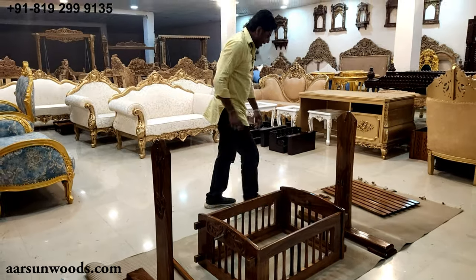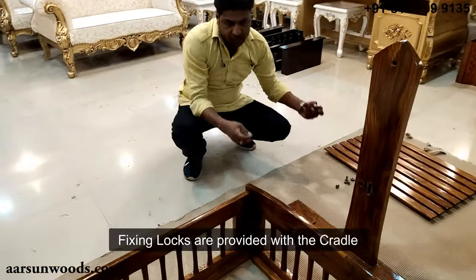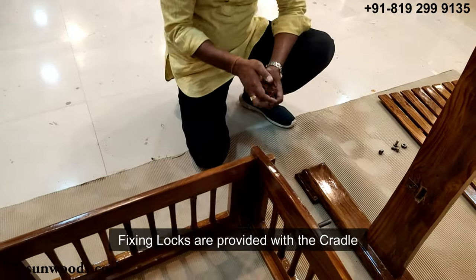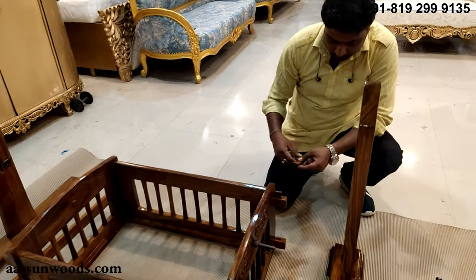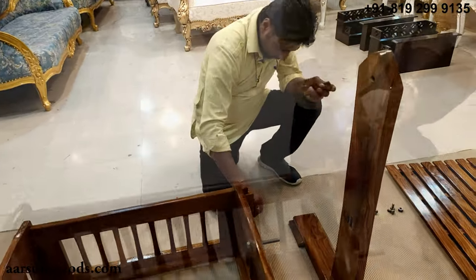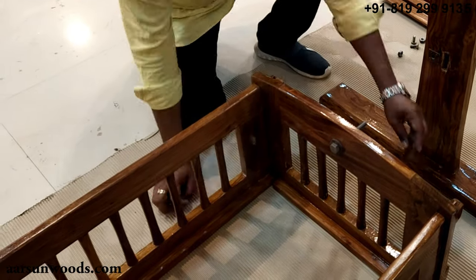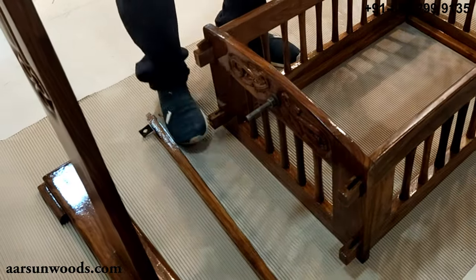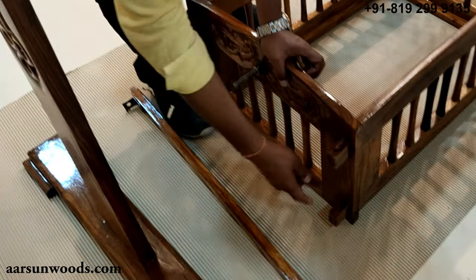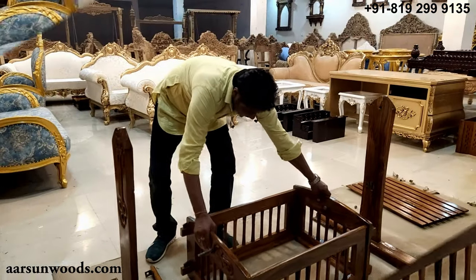Now we have locks for this. You see spaces here — these locks go inside this. And this is done.